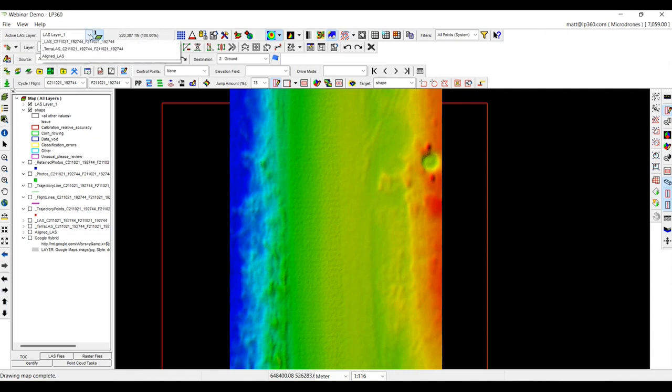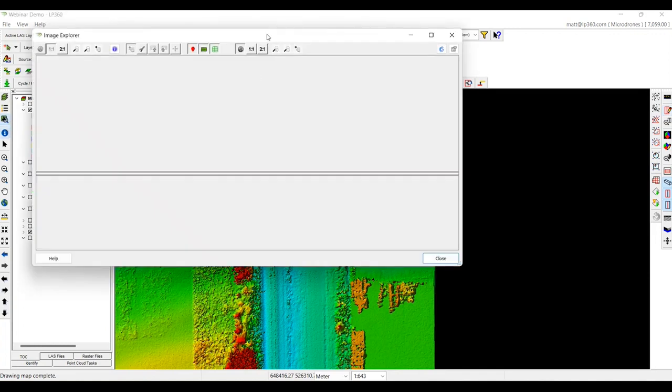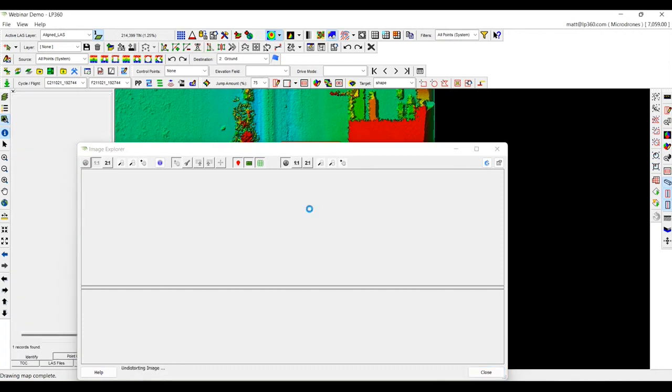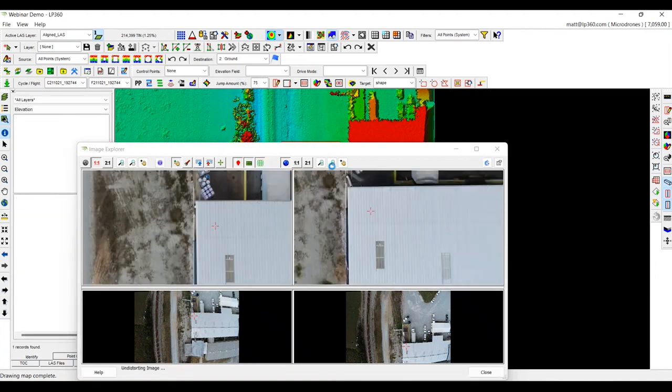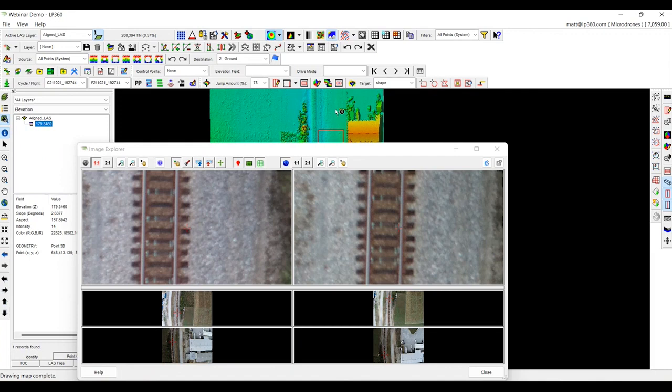Lastly, one tool that I always like to show is the Image Explorer tool. The Image Explorer tool allows you to click on the point cloud itself and open up all the images that were taken in that particular area. I have the Image Explorer tool open. If I click on this corner of the building, it's going to pull up all the particular images in that area. Same thing goes if I click on the railroad down here — it's going to pull up all those pictures. This is actually going to give you so many different ways you can analyze the data.